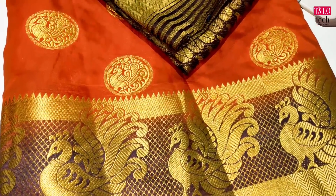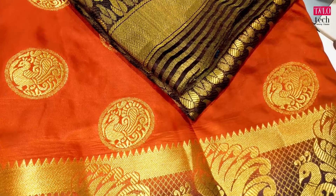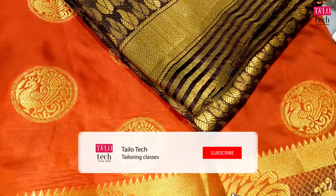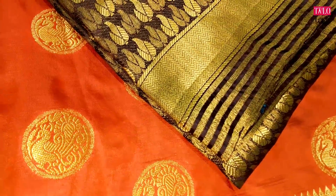Welcome to Taylou Tech Channel. In our class, we will see the fans' sari. If you subscribe to our channel, please press the bell button. Like and share.